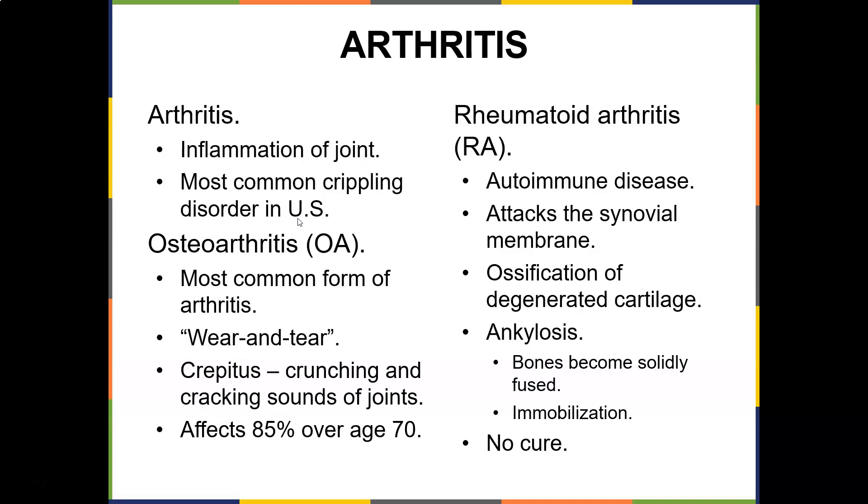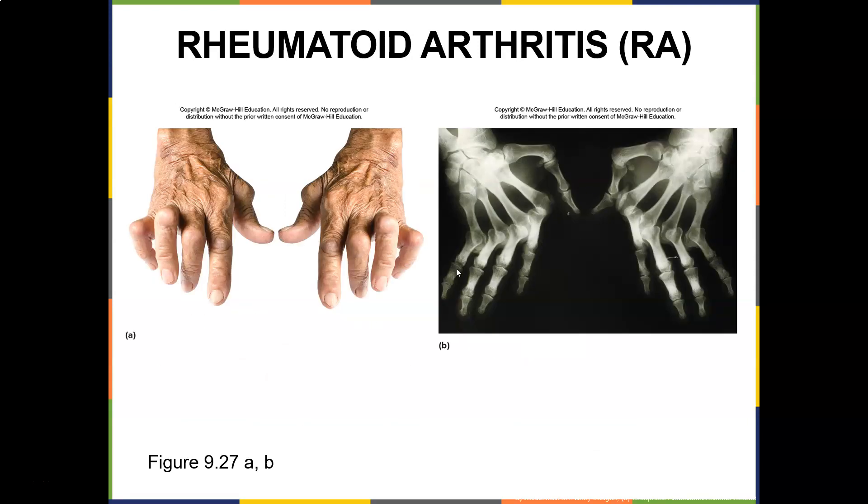Osteoarthritis is the most common form — wear and tear. You and I are both going to get OA, especially if you've played sports. Crepitus — crunching and cracking sounds of the joints — affects 80% of people over age 70. Rheumatoid arthritis is an autoimmune disease that attacks the synovial membrane — you get ossification of the degenerated cartilage. There's no cure. It's ankylosing, meaning bones become solidly fused and you become immobilized.